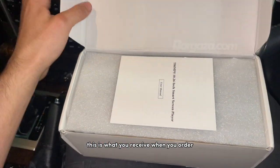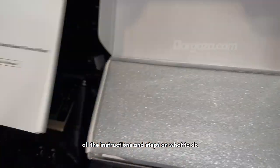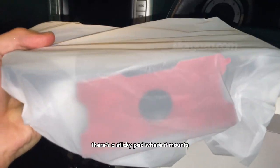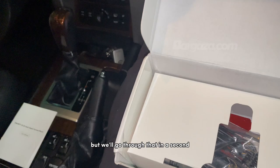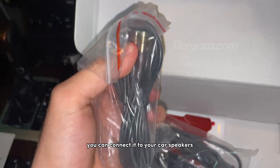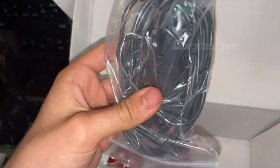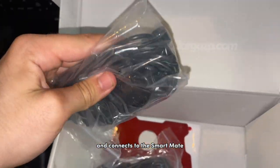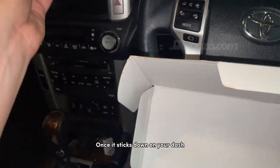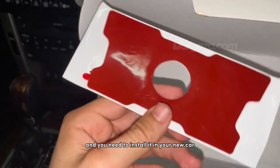This is what you receive when you order. You get your user manual, which goes through all the instructions and steps on what to do. This is the Smartmate itself. Enclosed in this bag there's a sticky pad where it mounts. Also in the box we've got the AUX cord, which is one of the ways you can connect it to your car speakers. And this is the power cable which goes in your cigarette lighter and connects to the Smartmate. This piece here is also a spare sticky pad — once it sticks down on your dash it sticks really well, so this is a spare in case you get a new car and need to install it there.